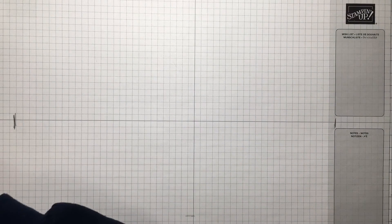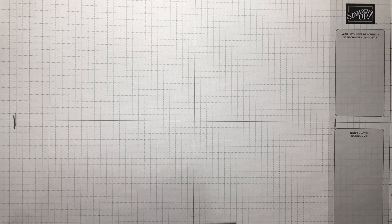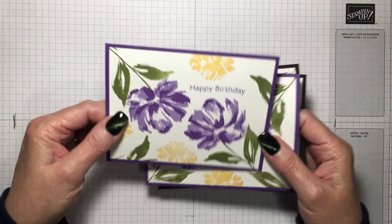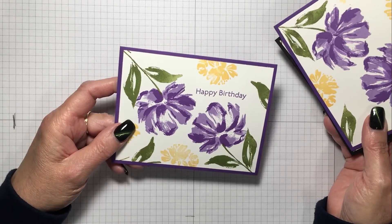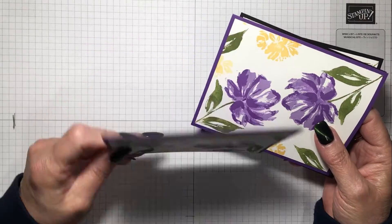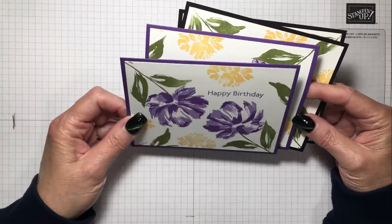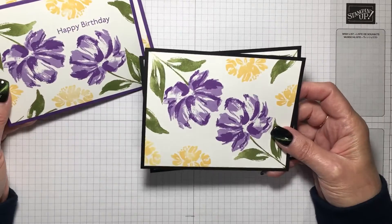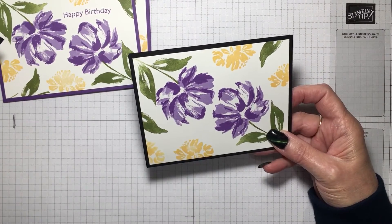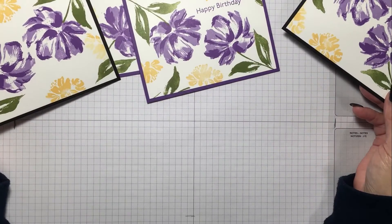These are the ones I did in purple — the other ones I showed are Blushing Bride and Morocco Rose; this is Highland Heather and Gorgeous Grape. I put them on Gorgeous Gray cardstock, and I also put a couple of them on black. You could use green, you could use yellow — whatever — but I had four card fronts made in about ten minutes or less.